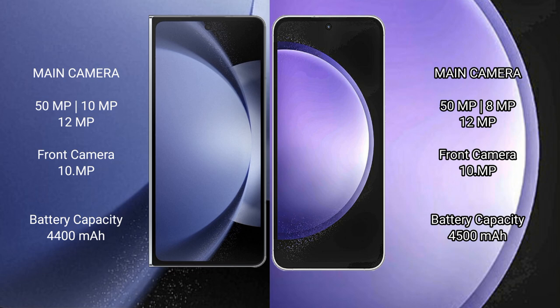The Samsung Galaxy S23 FE also features a rear triple camera setup: 50MP main, 8MP telephoto, and 12MP ultrawide. The front camera is 10MP.